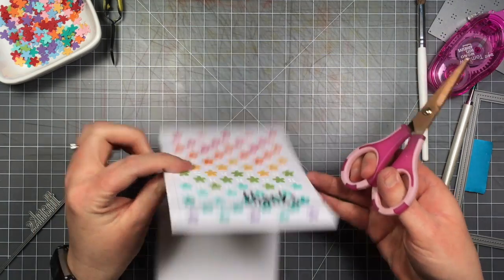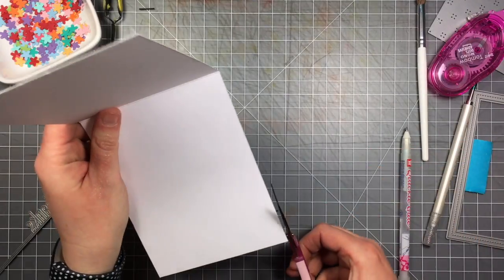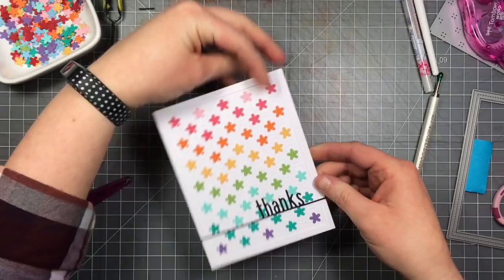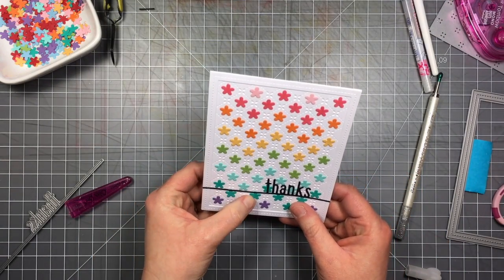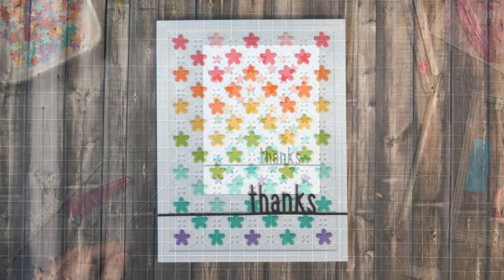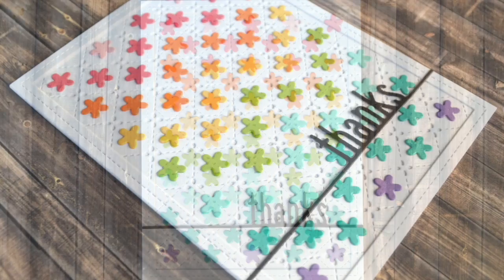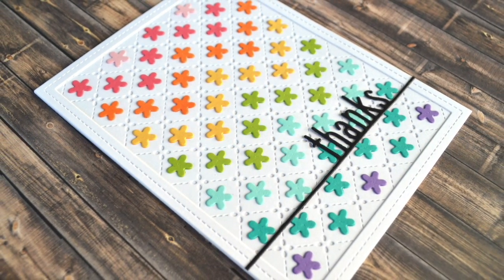I'm going in to trim off the ends of my die cut where it overhangs. I usually go back and add some bling, but I decided to keep it simple and left it as is — though I did consider adding sequins, stickles, or something in the middle of those flowers. Here's a final look at the card. Thanks for watching — have an amazing day! Bye!